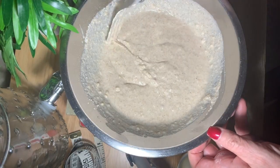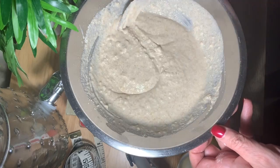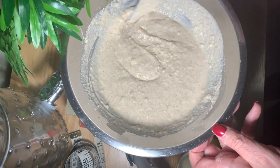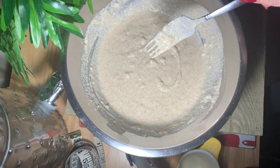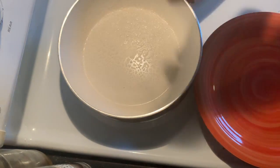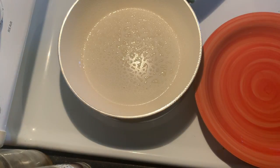You want the batter to remain a little bit lumpy — you don't want to over-mix it, so we want our pancakes to be light and fluffy. Now we are ready to cook. We've got some medium-high heat happening, a quick spray, and scoop the batter in.